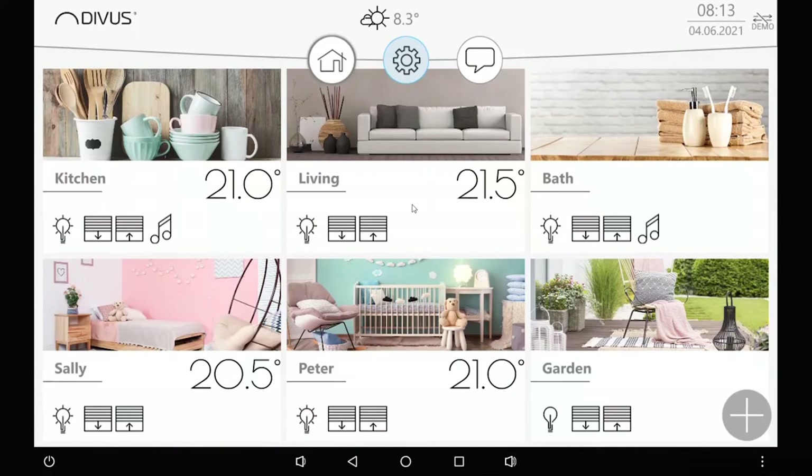This is just to give you a look so that you understand how it looks and how the navigation works. This is an example homepage of such a visualization where you see all the rooms, each with a nice background picture, the name, and some of the central functions which are automatically added by Vision. By pushing one of these buttons, for example, I can turn all the kitchen lights on and off or bring all the blinds down or up.